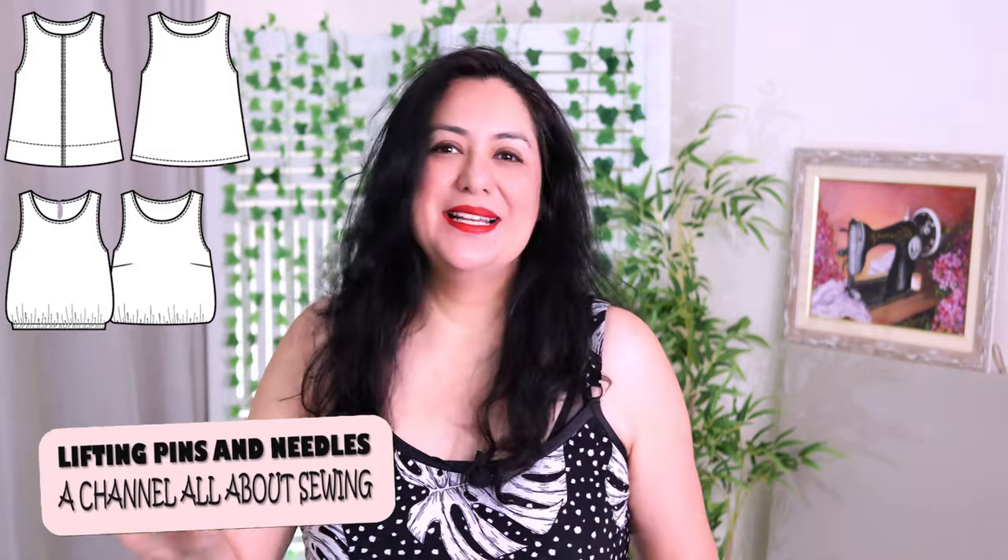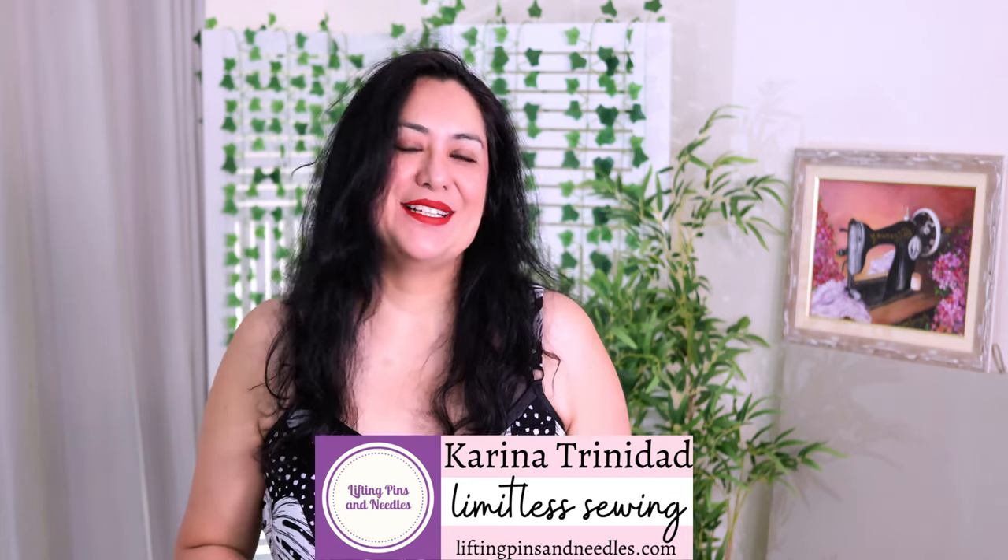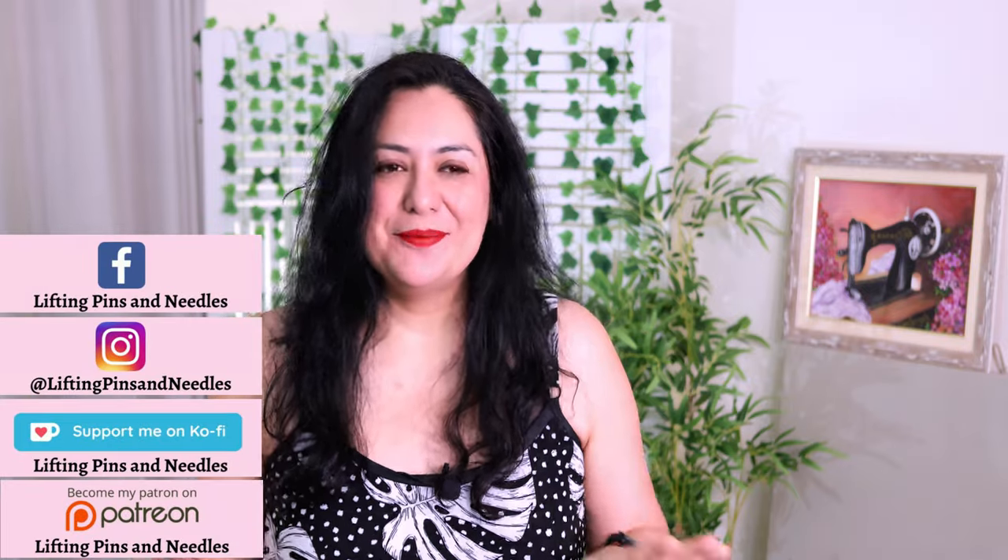Today you'll see two super cute woven tops. I've gone a little bit out of my comfort zone with their length. As always there's a lot of options, you can get what you really like. Hi sewing friends, I'm Karina from LiftingPeensAndNeedles.com. Welcome to this channel that is all about sewing, limitless sewing, and today I have some amazing woven tops.